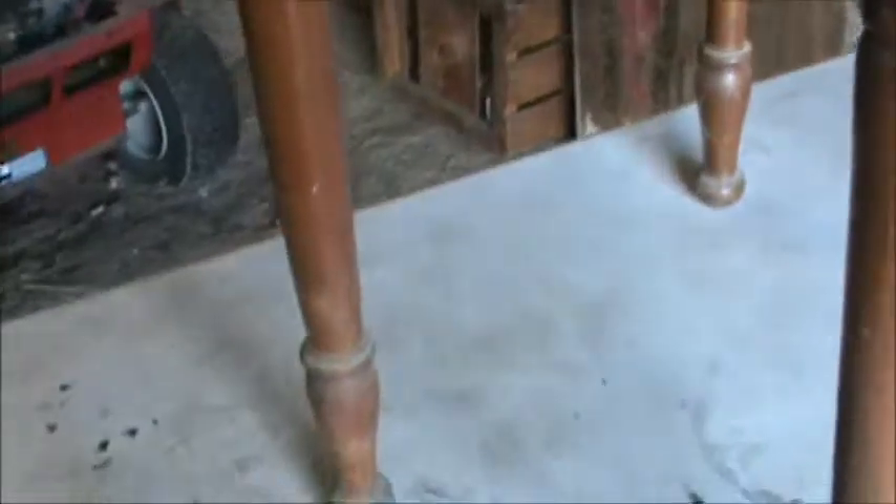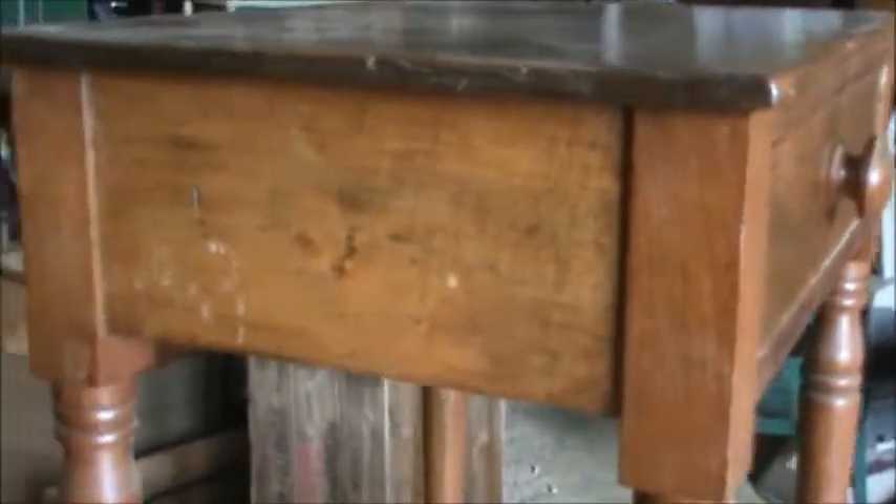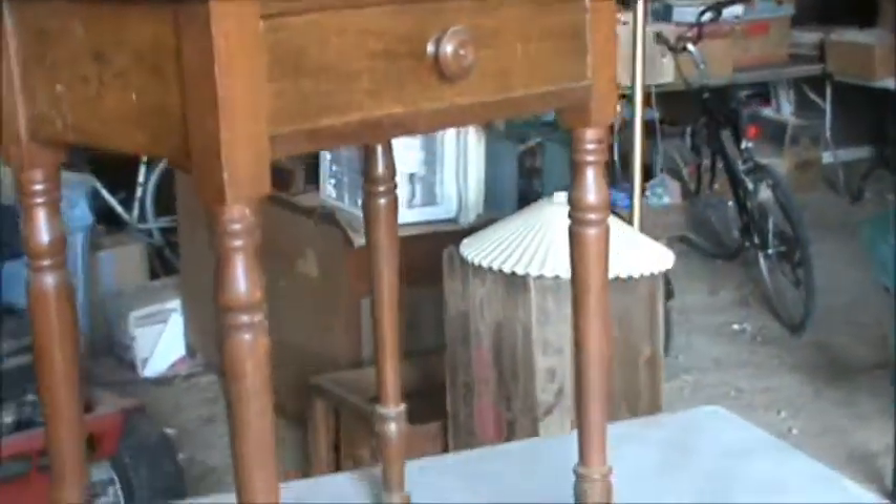All I've done is wipe this down with water, just to get the dust and everything off of it — so to give you an idea of just how clean this is. And I'm sure you can make this one beautiful piece, not that it isn't already.